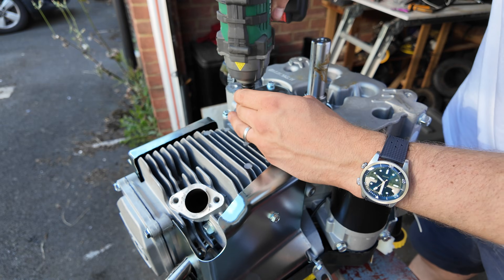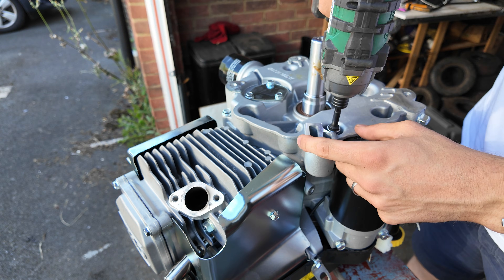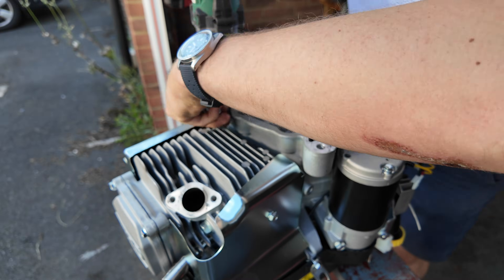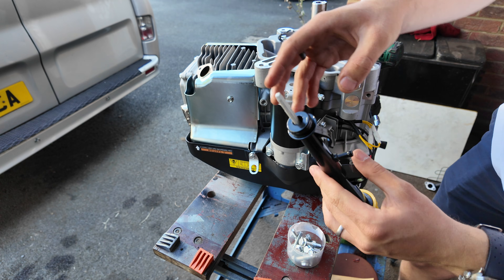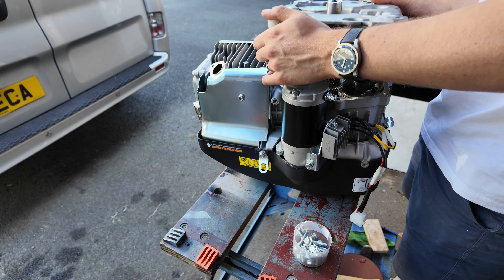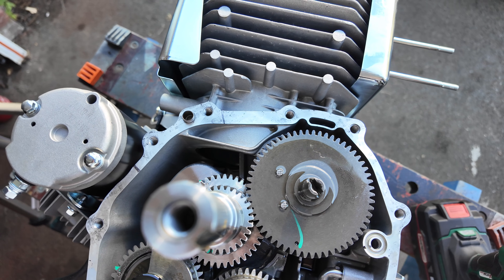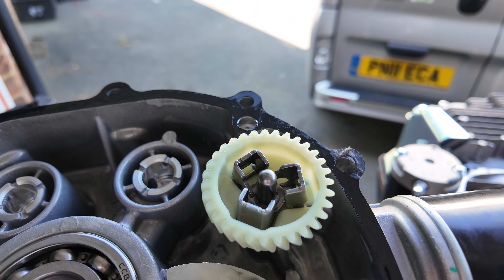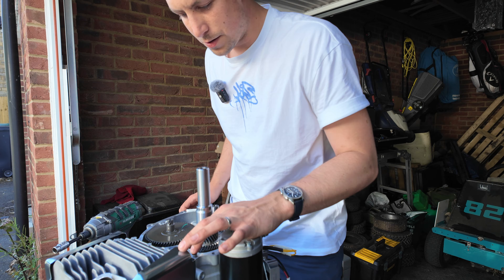Time to flip this thing over because we're going to check the internals. A load of 12mm bolts to take out the bottom, and we've also got to take the oil dipstick off. Time to open this case - inside you can see the crankshaft, the camshaft, and a couple of balancing shafts. In the bottom here is the governor - that's what we've got to remove.